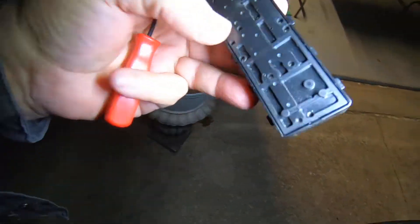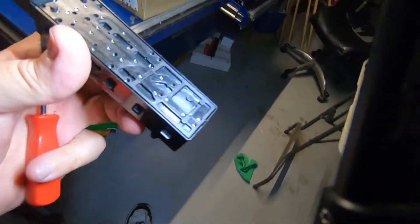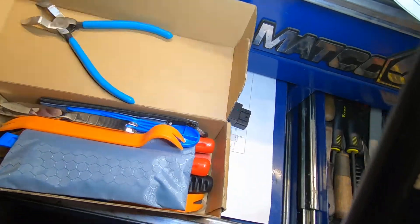This switch does pop apart, so you may be able to take yours off, take it apart, and clean it.